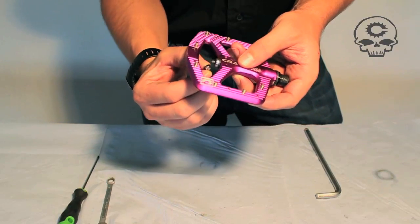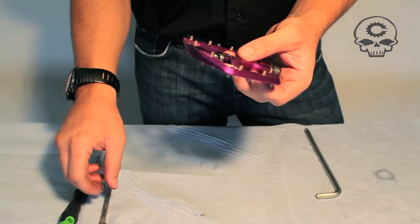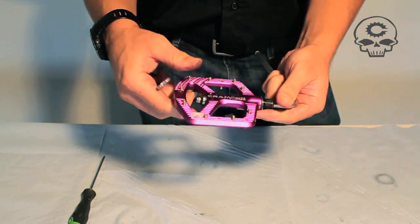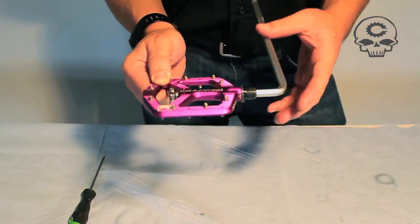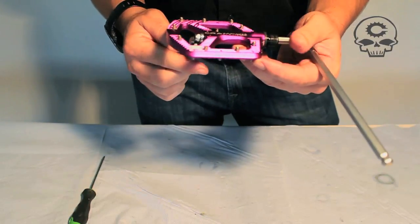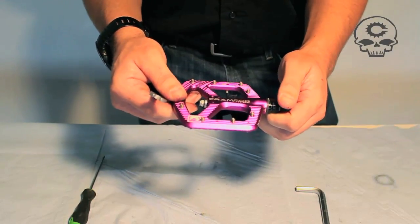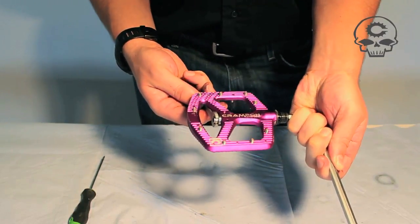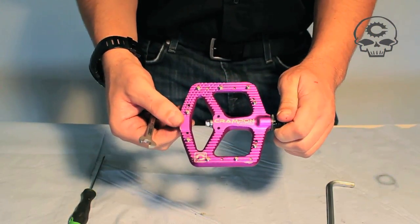When you assemble, remember: left side is a normal nut, drive side nut is reverse thread. When tightening your nylock — the nylock is a nut with a little nylon ring that locks it from unthreading — you don't have to crank these things down. Leave enough adjustment so that you can loosen it a little and still have some side-to-side play with the spring washer. Tighten it down a little bit more until the seal cover almost hits the pedal body, then back it off a little. That should make it spin nice and free. And that's all there is to the Crampon Ultimate.